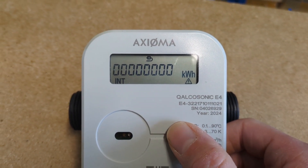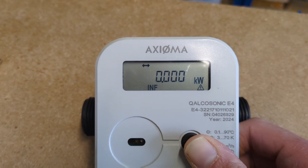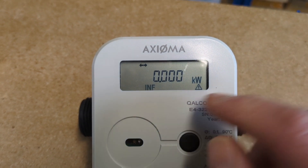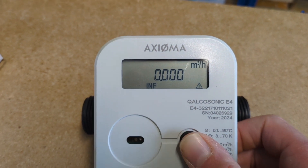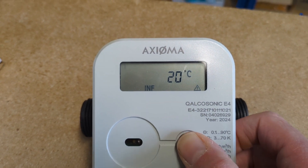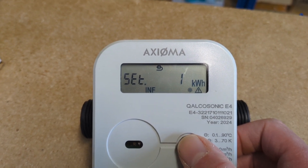To do this, we press and hold this button until INF appears, and then we just short press the button to scroll through until we see SET appear.